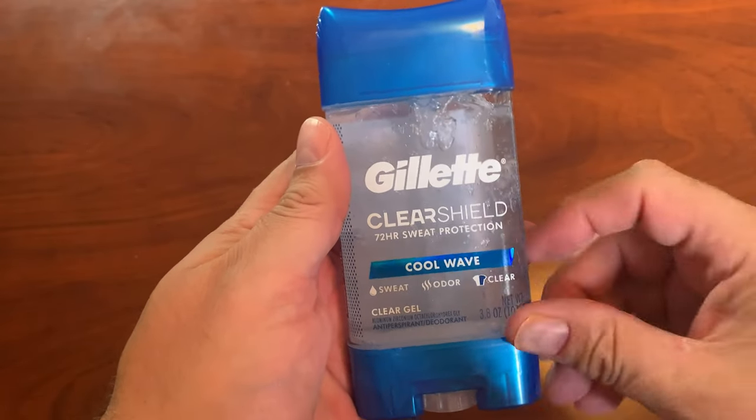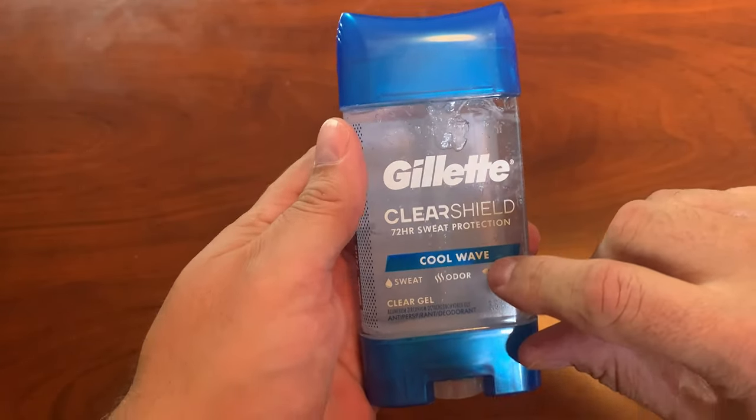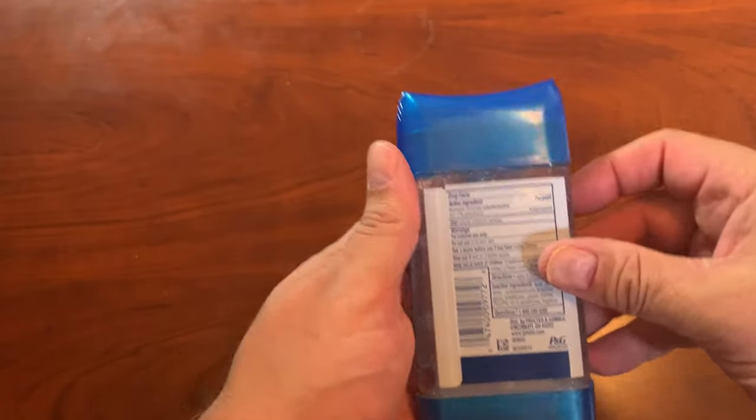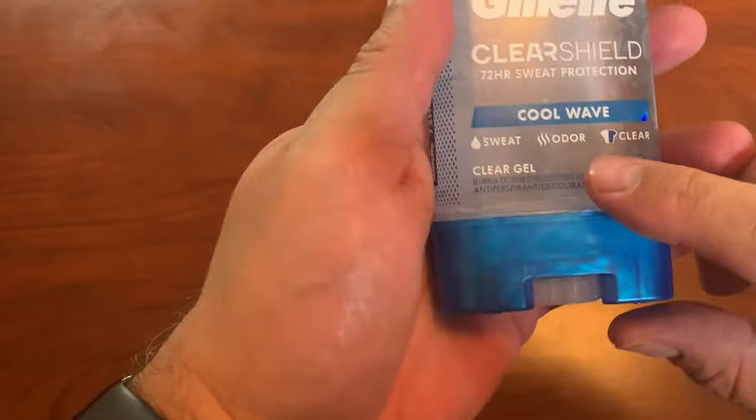We are looking at Gillette ClearShield Antiperspirant Deodorant. This is actually the Cool Wave fragrance, and you can see here the back — it just has some of the little things on there.